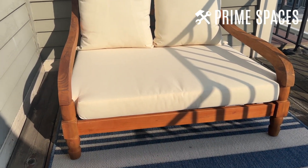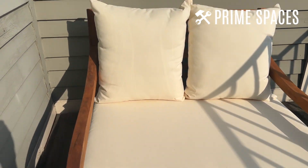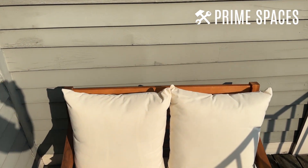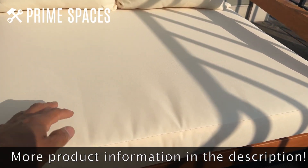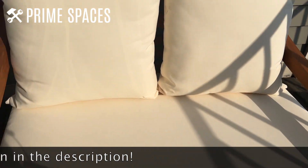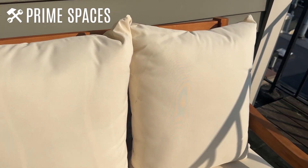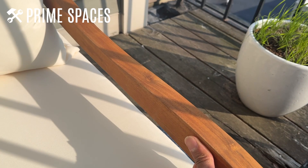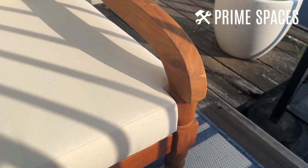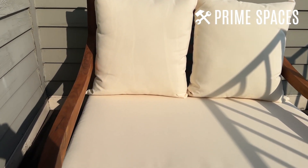The assembly is really easy as well — took me about 15 minutes to put together. The cushions are actually pretty soft and plush; they're not weak or flimsy or anything like that. The quality is really nice — it's solid wood. You can actually smell the solid wood as you bring it out. This thing looks very very comfortable.